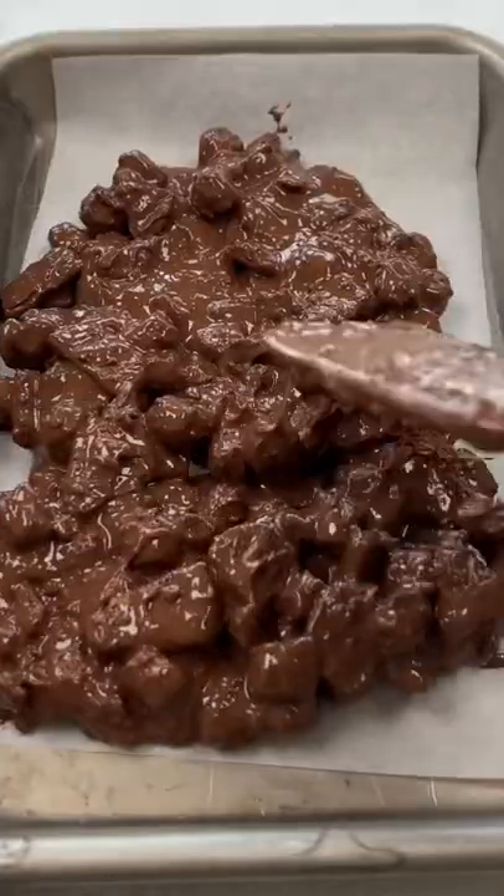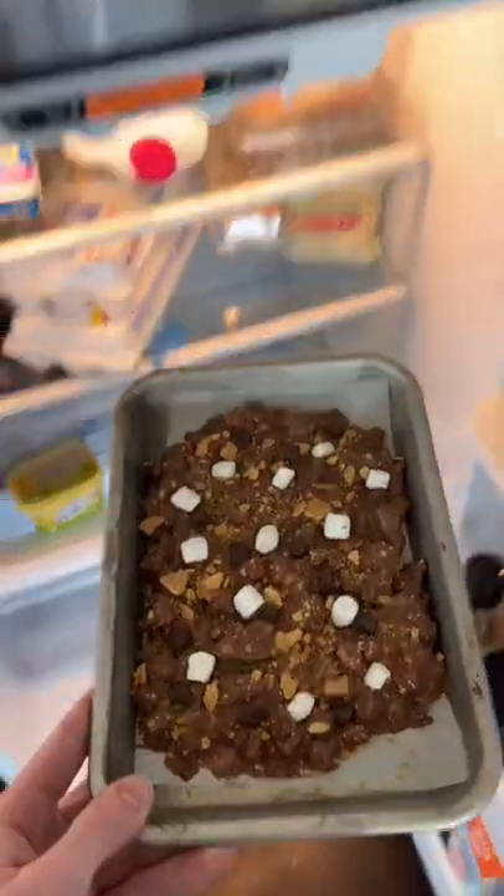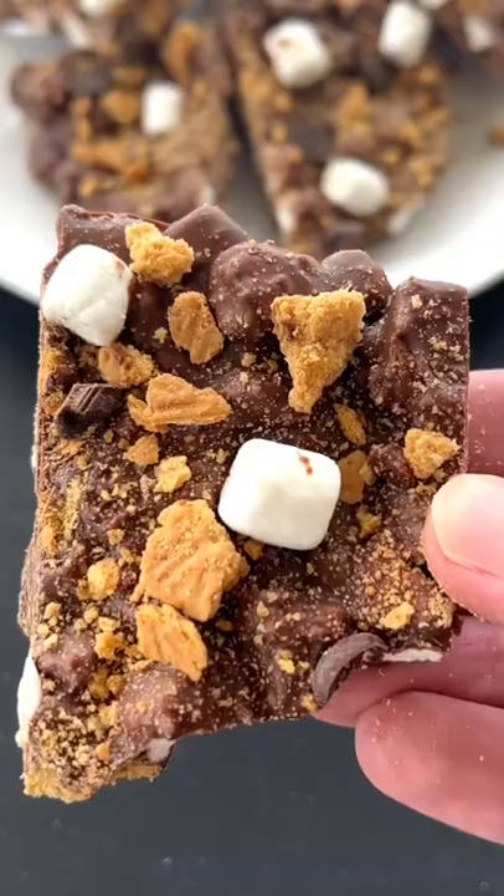Spooned the mixture onto a baking sheet, spread it out, added crushed graham crackers, some mini marshmallows, and chocolate chips on top, refrigerated for an hour, and that's how I made this.